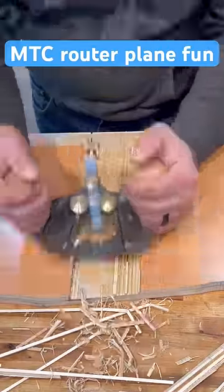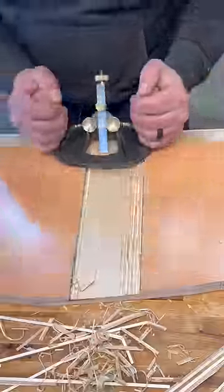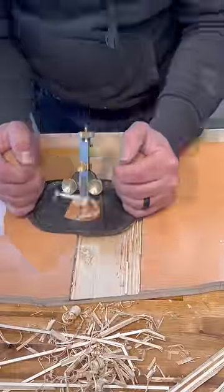Did you know that the router plane was invented in 1884? I didn't. I first saw it a couple years ago and I thought it was the coolest thing ever, so obviously I wanted one.